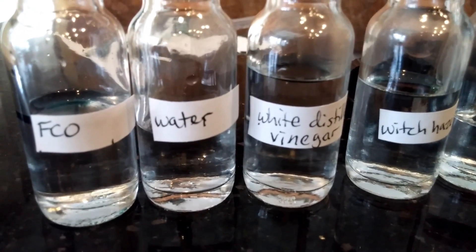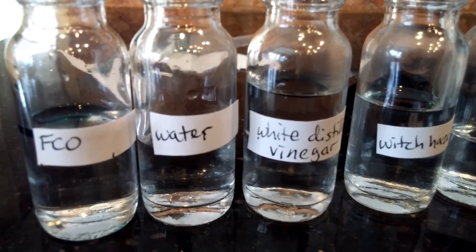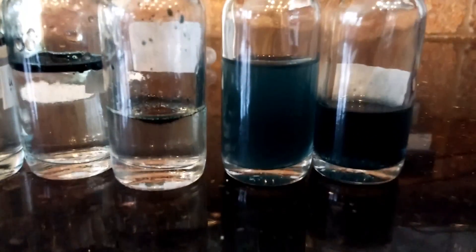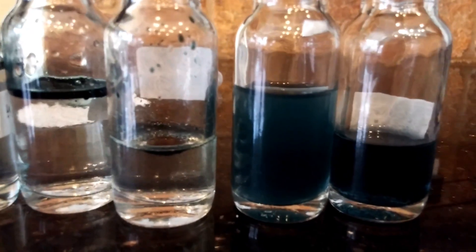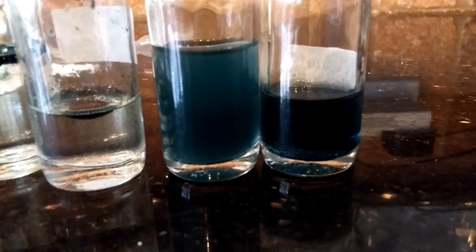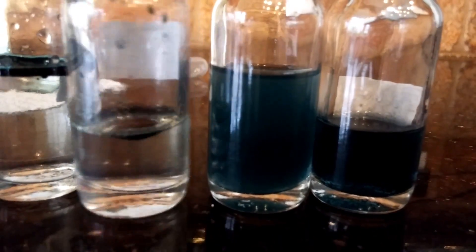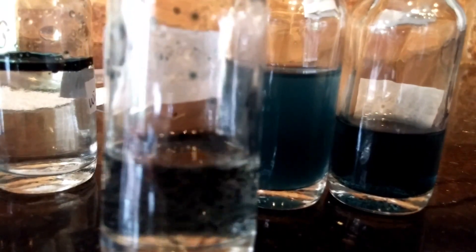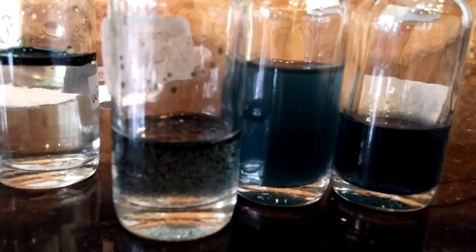I'm going to swirl them, do a quick shot, then shake them, do another quick shot, and then leave everything alone for 15 minutes. Going down the line after swirling: the one that went into solution fairly easily is the isopropyl alcohol — the rubbing alcohol — and it has a cloudy appearance. The vodka, on the other hand, still has things in globs and little droplets. Just swirling is not going to bring it into solution, so if you spray this on your skin you'll be getting droplets of essential oil directly on your skin.